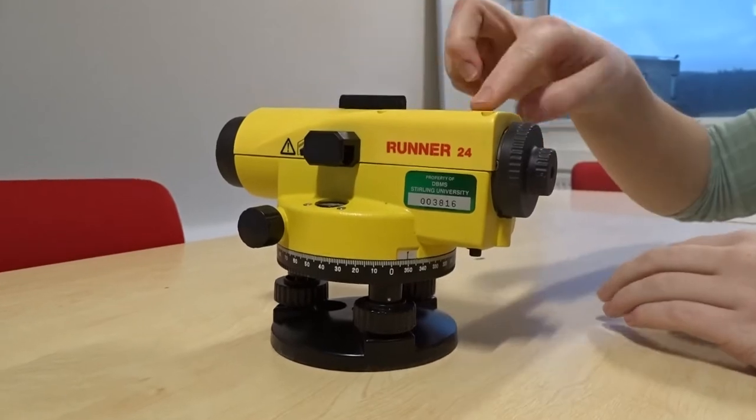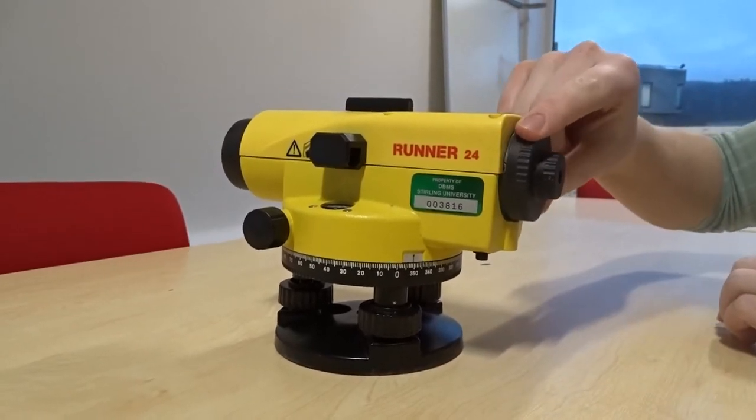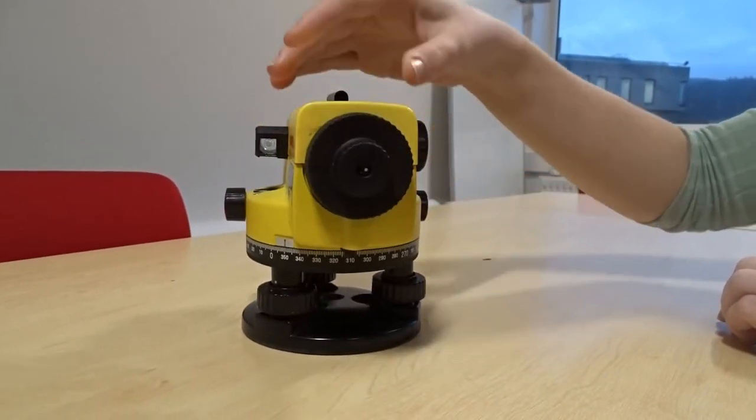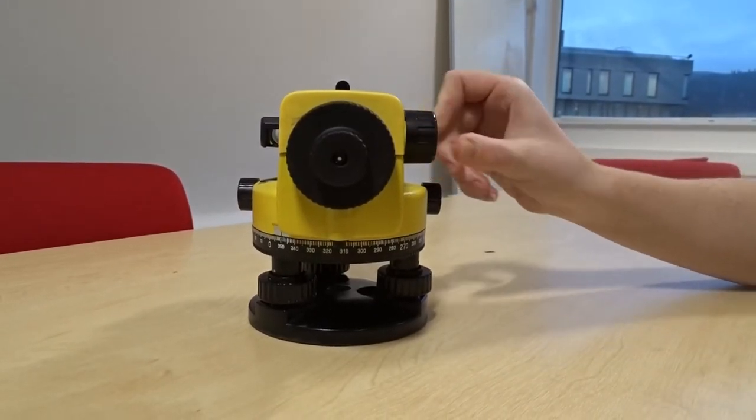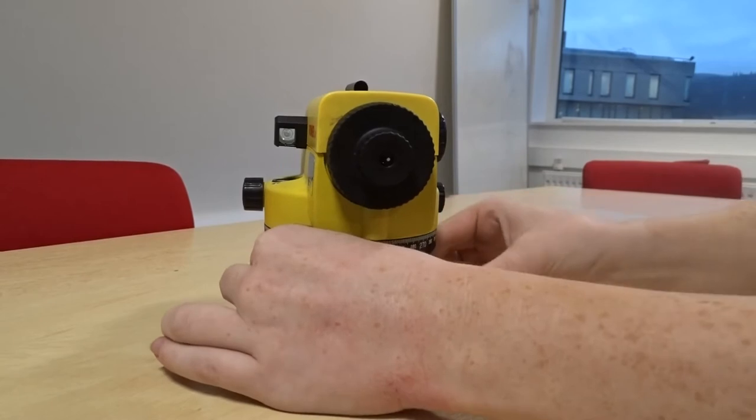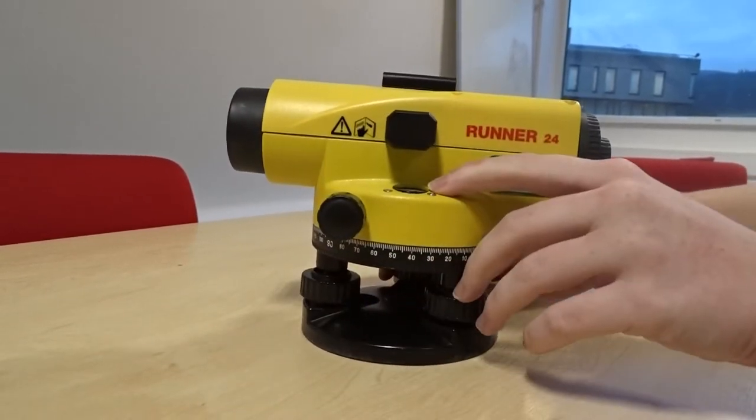The levelling has a telescope with an eyepiece. Through the eyepiece are crosshairs which are used to take a reading. There is a focus screw to bring the measuring staff into focus. There are three fine-tuning screws to bring the bubble into the circle.